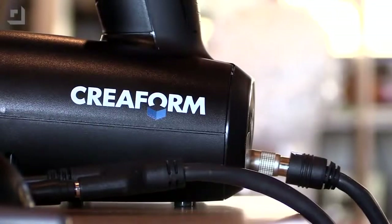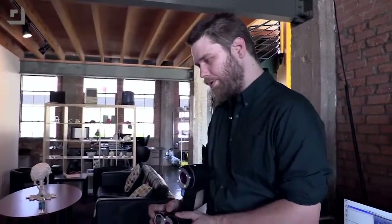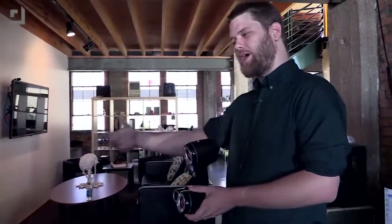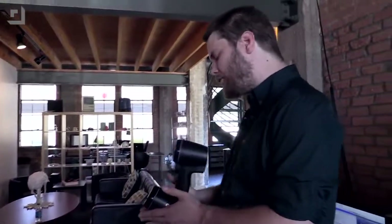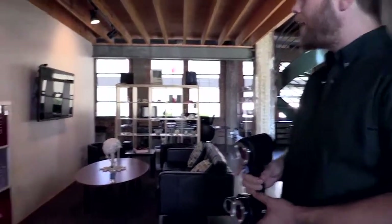What I've got here is a Creaform white light 3D scanner. The way this works is it's gonna project a pattern with this little lens here, and the way that pattern deforms against you is going to show it how you're shaped. By default, it's gonna scan to about two millimeters of accuracy, but we're actually going to use a little bit of fancy math and tone that up to maybe a millimeter or even half a millimeter. So you're gonna see every little detail of my face — every single wrinkle.